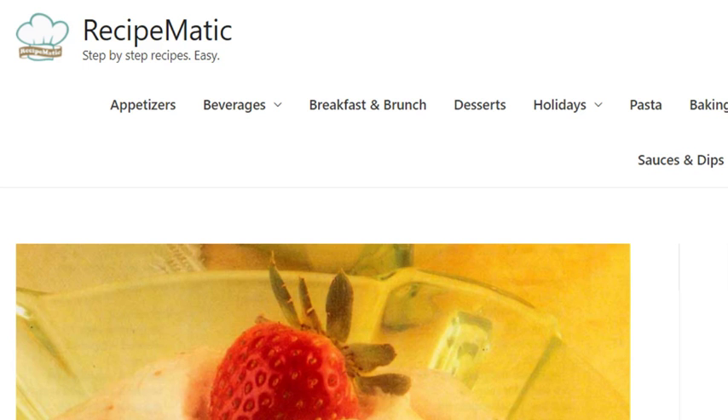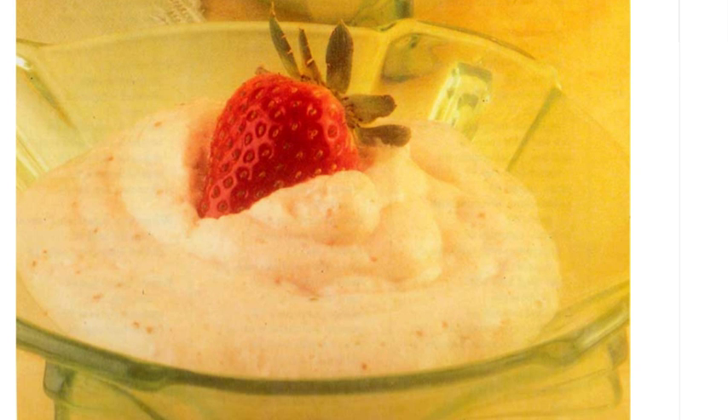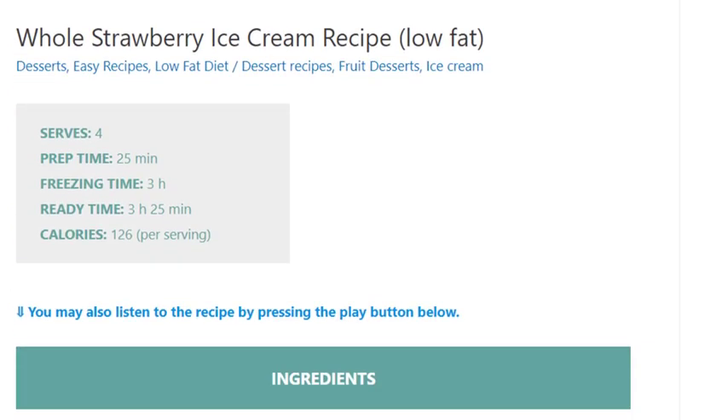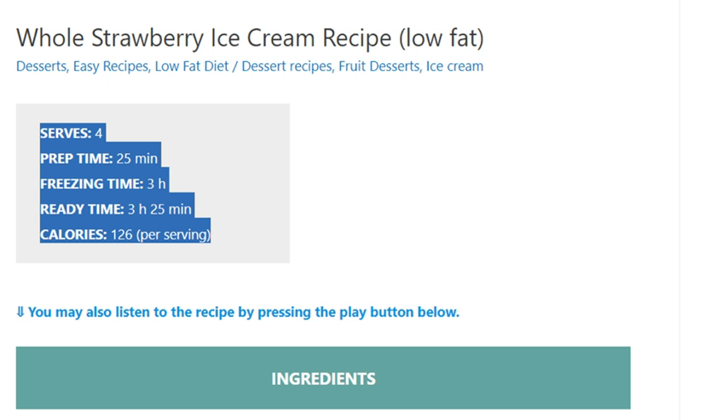Whole strawberry ice cream recipe, low fat. Serves 4. Prep time: 25 minutes. Freezing time: 3 hours. Ready time: 3 hours 25 minutes. Calories: 126 per serving.